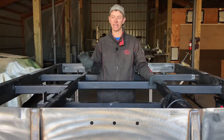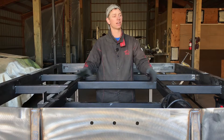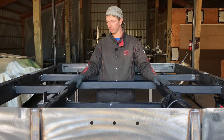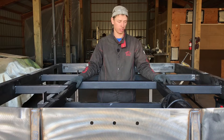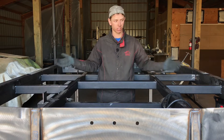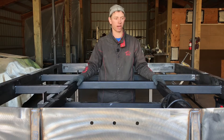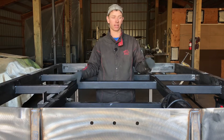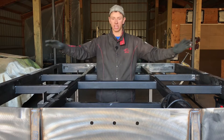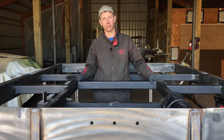At this point your tail should be welded on solid and your two triangular gussets should be welded in. The next thing we're going to do is start solid welding the frame together. If you've followed the steps correctly, you should only have everything tack welded together. The reason for that is the more structure you can add before you solid weld, the less the likelihood of it warping and getting out of square. It's important we do this systematically from the outside in — that way it ensures the whole bed stays square during this process.